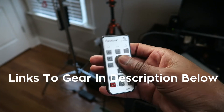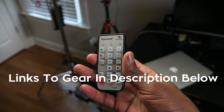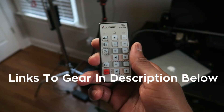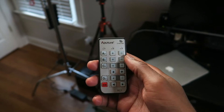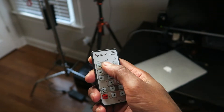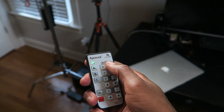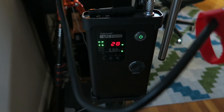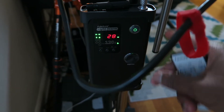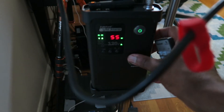First of all, let's start with the remote. This thing comes with an awesome remote and I can't tell you how much time this is going to save me, because when I'm basically doing the live broadcast, the one thing that was annoying was that I had to get up constantly and adjust the light. With this remote you can increase the power of the light — obviously a little bit overexposed right now — and you can decrease the power of the light right from the remote.